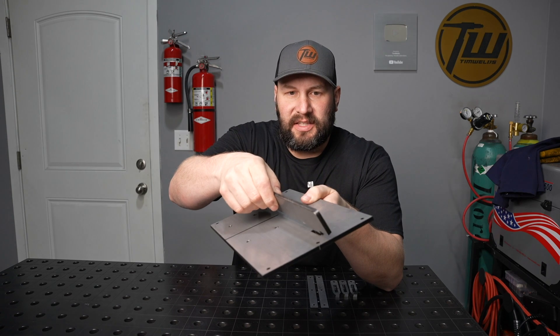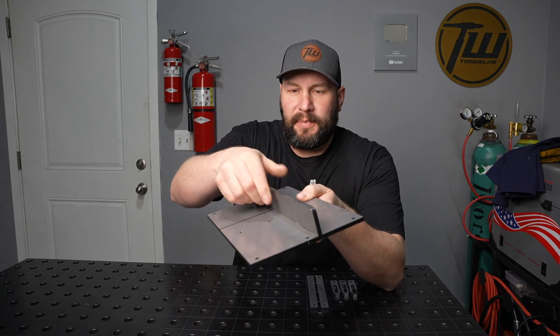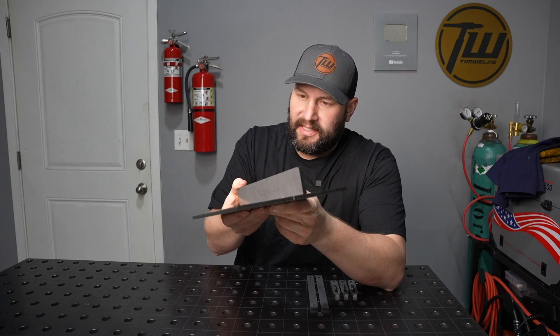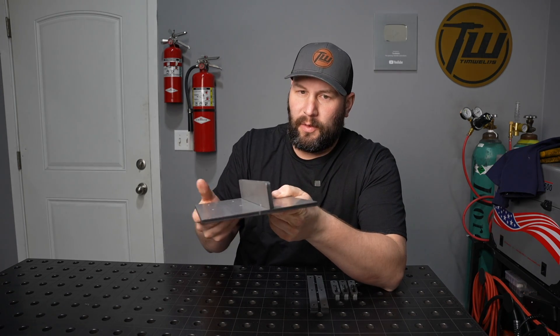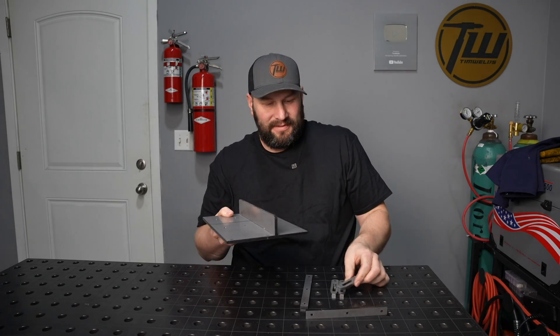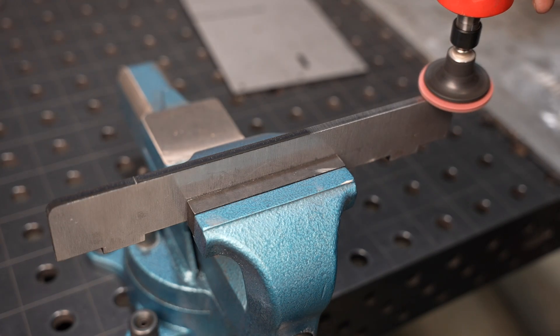I used the tab and slot design so I can slide this fence right in and that'll keep it lined up square. I'll fixture it a bit to keep it from moving around while I weld it. Then I have these guide rails to go underneath. Let's go ahead and put this together.